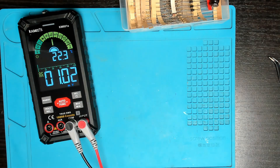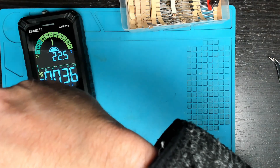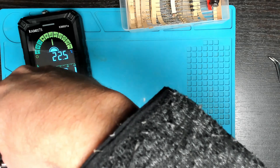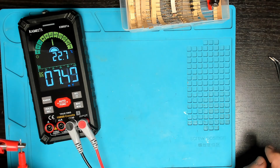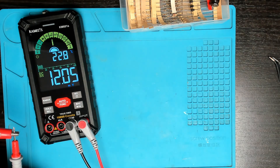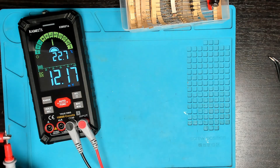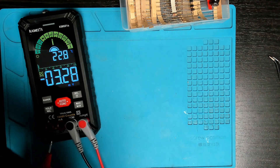For millivolts, my bench power supply will only go down to about 10 millivolts. The meter is showing about the same, but with much better resolution on the multimeter itself — showing 0.11 millivolts compared to 0.01 on the bench supply. That will come in handy if you're measuring very low voltages.